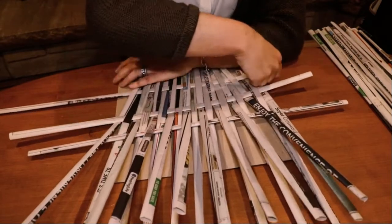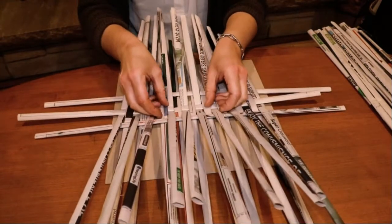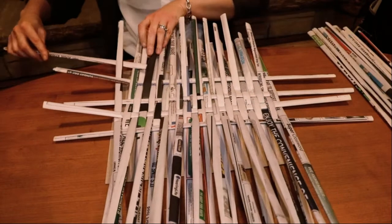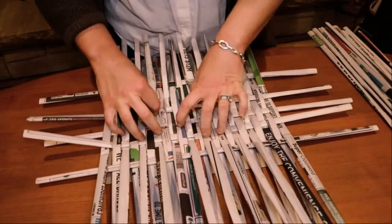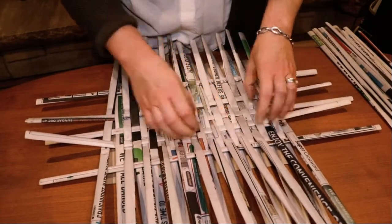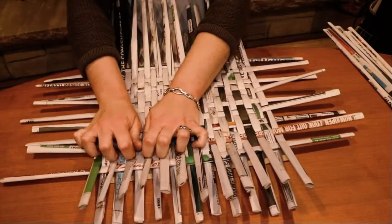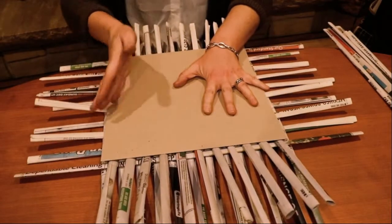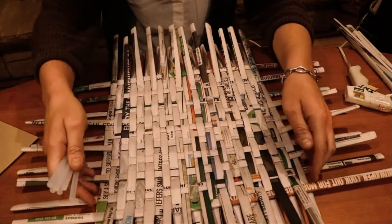I have no idea how to weave — I do know it's over under, over under. I'm trying to tighten it up, hoping once I get more on there I can keep tightening it up. I think maybe the trick was to keep it loose and then shore it up after. I'm not sure if I can get those two any tighter so those might have to be glued.